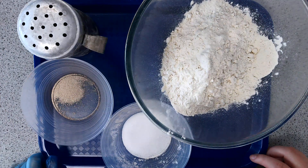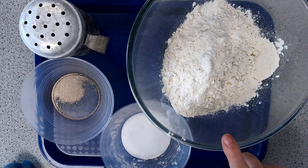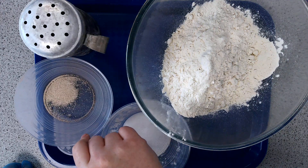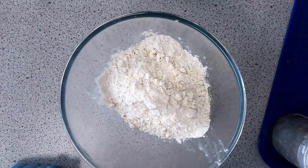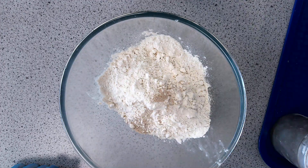Year Seven, this is a demonstration on how to make bread. You need three ingredients: 250 grams of strong flour, a pinch of salt, and one sachet of yeast, which is about seven grams. Start by putting 250 grams of flour in your bowl, then add one pinch of salt, and then put your whole packet of yeast in.